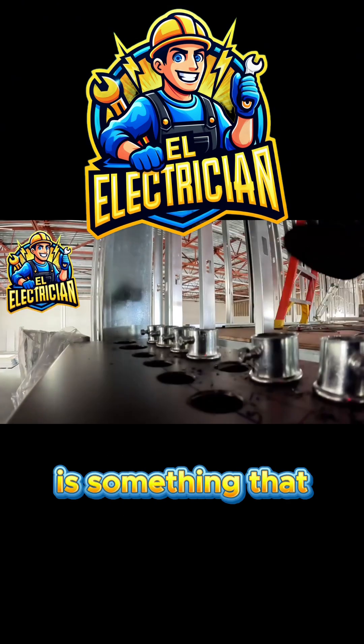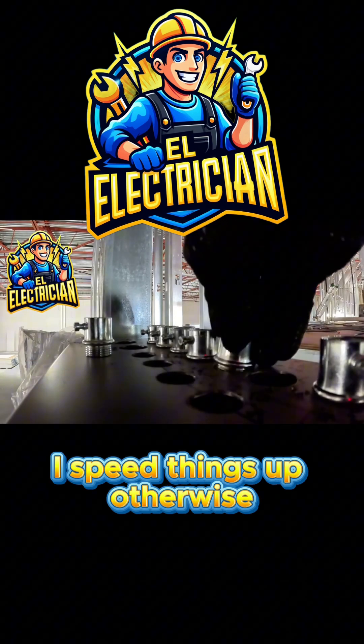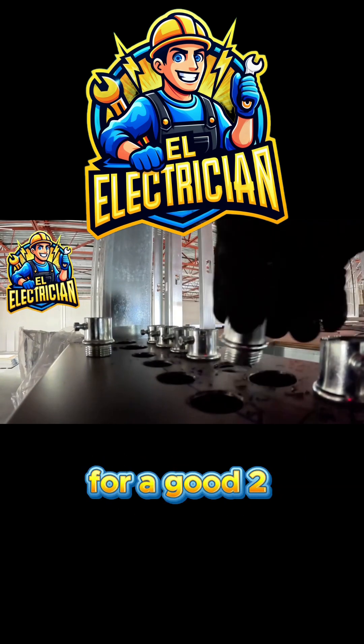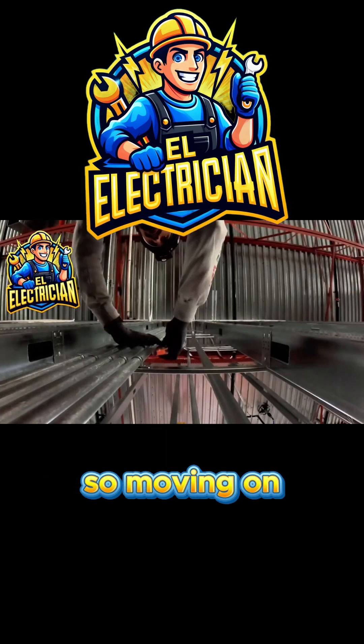This whole part of the install is something that if you're not careful could take forever, so in the video I speed things up. Otherwise we'd be sitting here for a good two to three hours just watching me thread connectors one by one. Alright, so moving on.